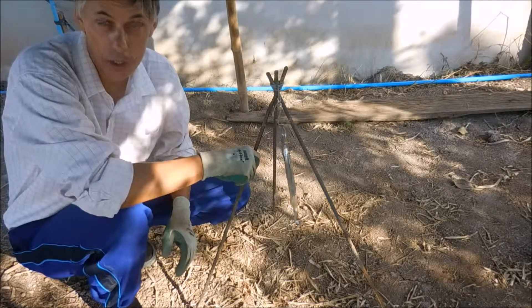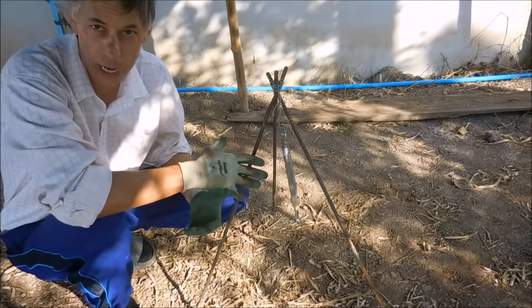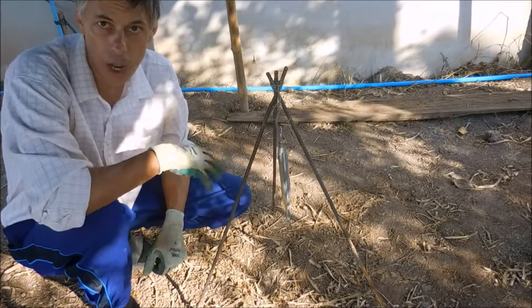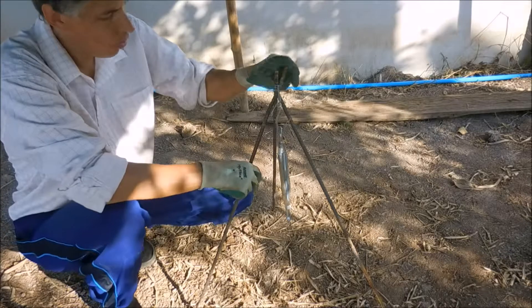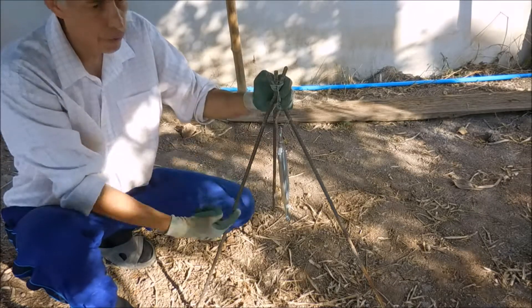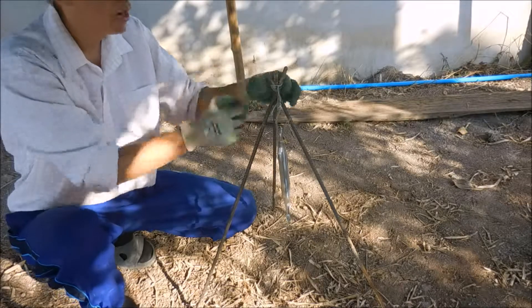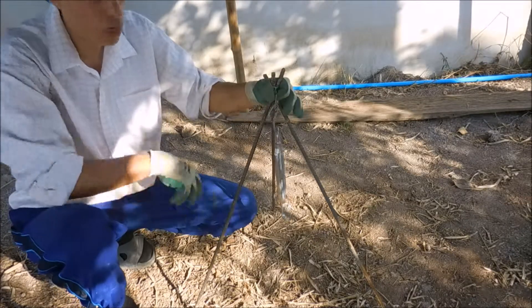You wouldn't go carrying these sort of things with you when you're camping — this steel is too heavy. But in a base camp scenario, it's perfect. All it is is three lengths of reinforcement bar tied with wire at the top to make a tripod. Pretty simple.